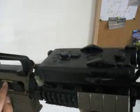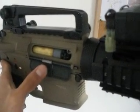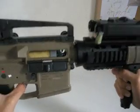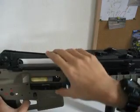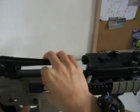Here's the dust cover. It doesn't close, unfortunately, because this piece right here sticks out too far and it hits the gearbox inside, so I can't really close it.